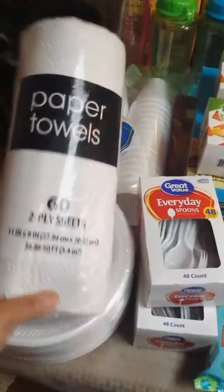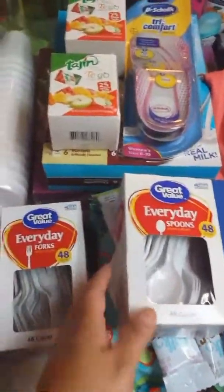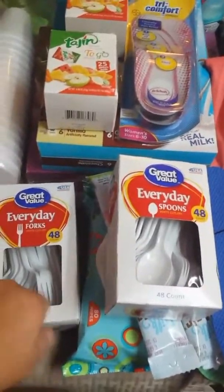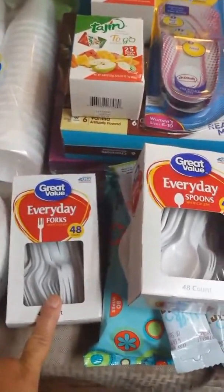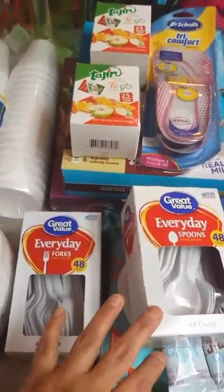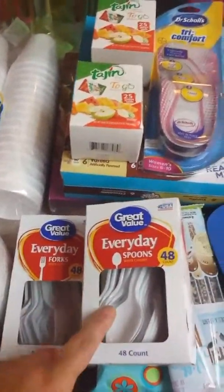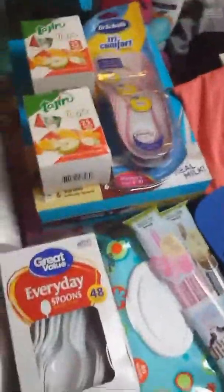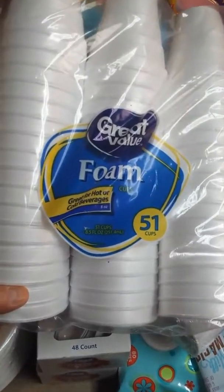I got a 60-pack of plates for $1.97. I also got some paper towels — just the really cheap brand — for 50 cents. I got one pack each of spoons and forks, the Great Value brand, 48 count each, for about a dollar something. At Dollar Tree you only get about 20 per pack and sometimes you can't find just spoons or just forks, so Walmart was the better deal.